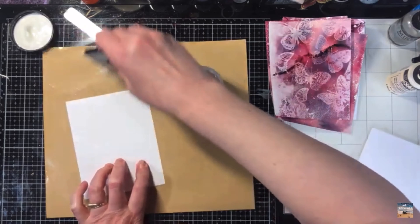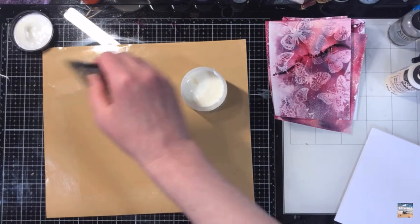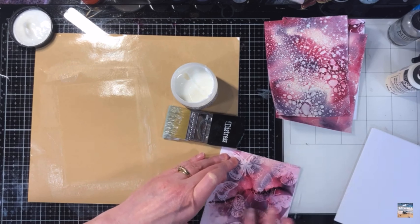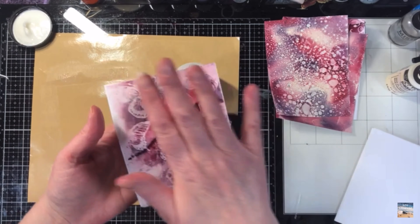When using the pot with the collage brush, I like to work on either a piece of wax paper or some adhesive backing so I'm not getting glue all over my surface. I'll put a fine amount on the whole surface, then glue my two pieces together and set them aside to dry.